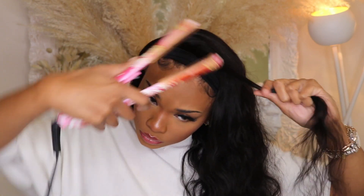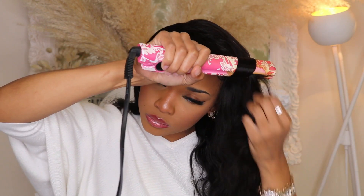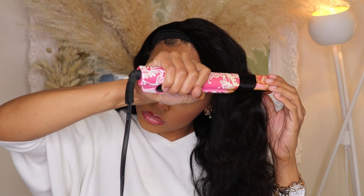Here I'm just showing you the natural state of this hair — it's actually very beautiful. It is a body wave texture. To style it, all I'm doing is taking a flat iron and curling the hair away from my face, and that's pretty much it. At the end I just added the headband.